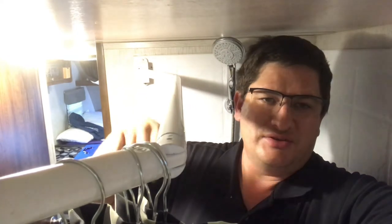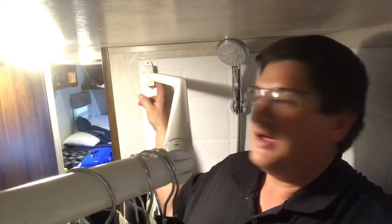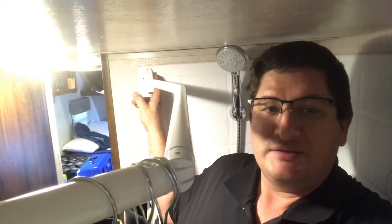Now I can go ahead and hang wet bathing suits, towels, and stuff like that from right here. The only other thing left to do after mounting this is the holes remaining from the previous shower curtain rod — maybe get some dye-lap or something like that to seal this up, or maybe a little cap like the ones already in the shower, and that's basically it.